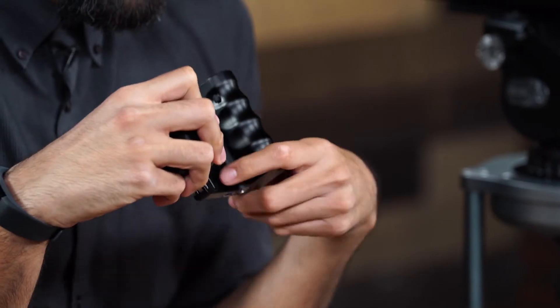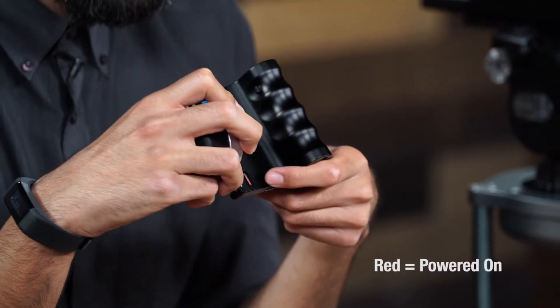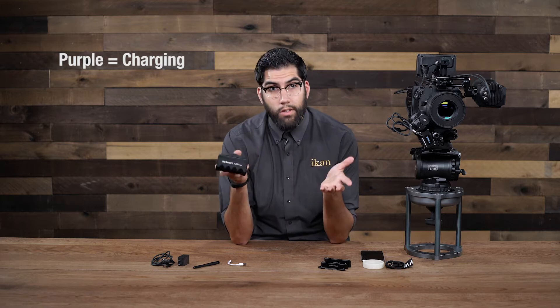We have an LED indicator light located on the bottom. When we power the device on by pressing and holding the power button, the data screen turns on and the indicator light turns red — red simply means your device is powered on. When you attach it to your mobile device the LED will turn green, and when it turns purple it means you are charging your device.